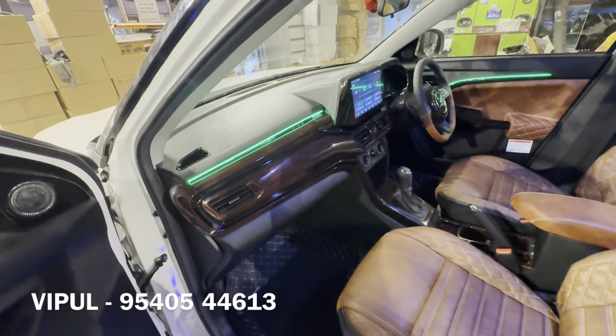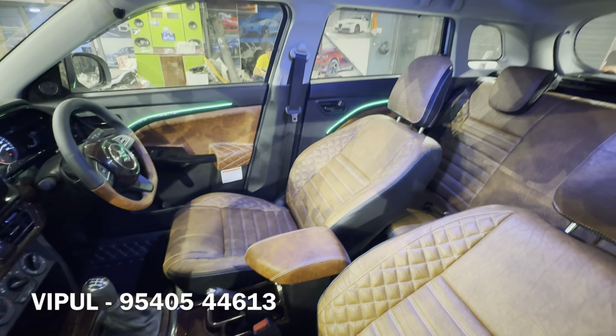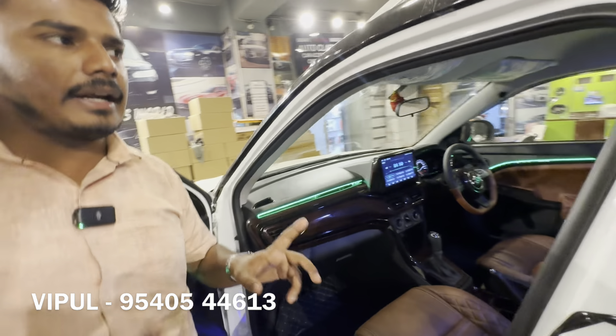Welcome lights have been installed inside the car. When you open the doors, the welcome light activates. This is the K4 lighting setup. You can see the green ambient running lights in the K4 setup — all running lights are included.